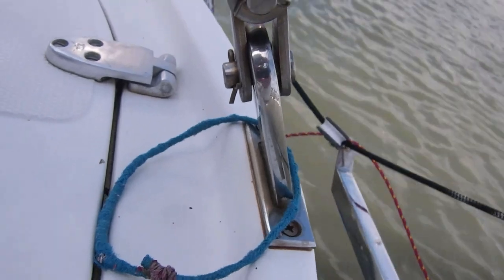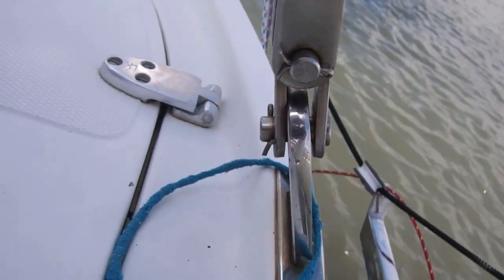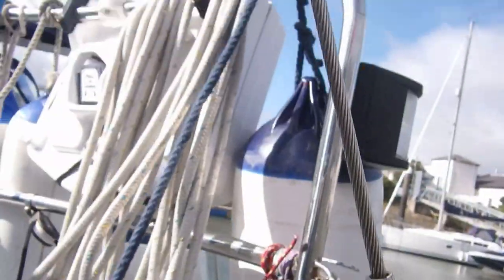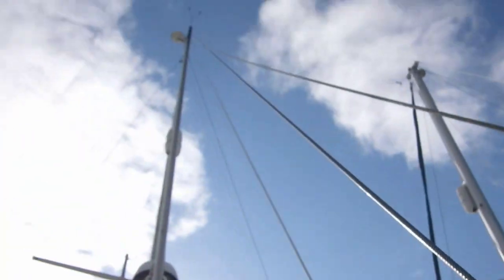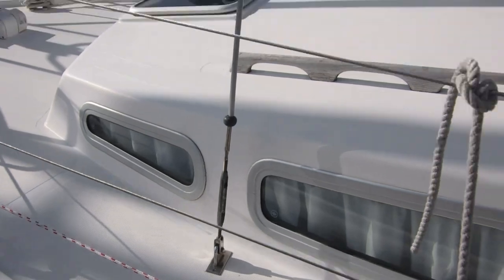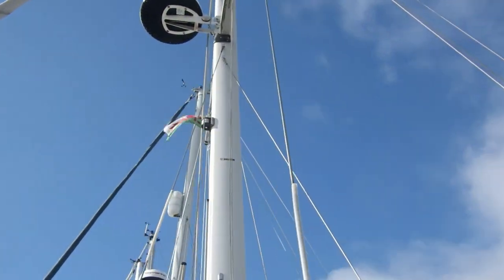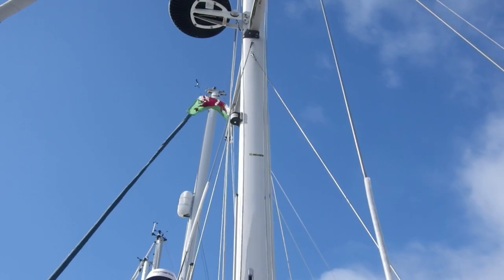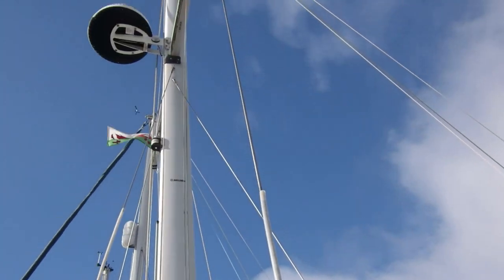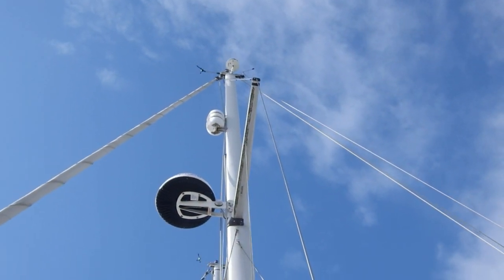The rear stay here is fixed to the deck with a chain plate. This is a chain plate - the other common method is a U-bolt, which is just a bent bit of bar which bolts underneath the deck. This is the rear lower stay. This is the forward lower stay. They both go up to where about the cross trees are and meet - they hold the centre section of the mast. This one on the outside goes all the way up to the end of the spreader and then up to the top of the mast - that's a capstay.